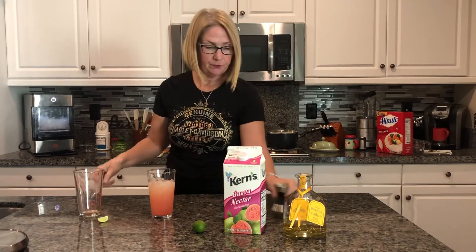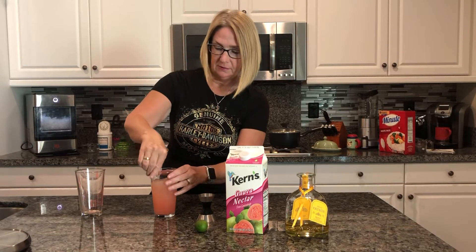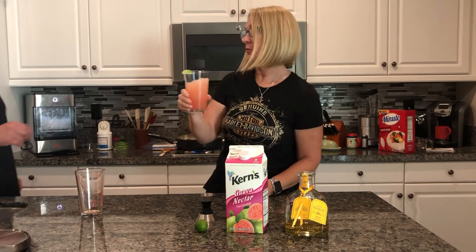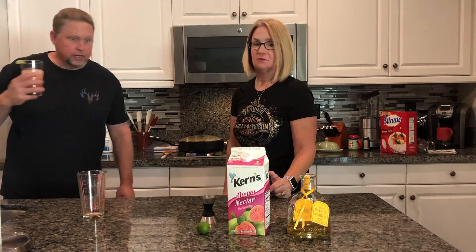Put that in there, give it a good mixing, garnish it with my little baby witch — cheers! Let's see how it tastes. Hmm, it's refreshing! Where's your drink? Oh damn, he took my drink.